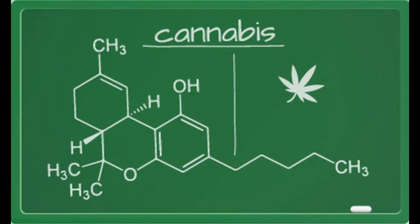Cannabis Butter Preparation Process — No-Bake Brownies. Video reference available. Ingredients: 200g butter and 5 or more grams of hashish.